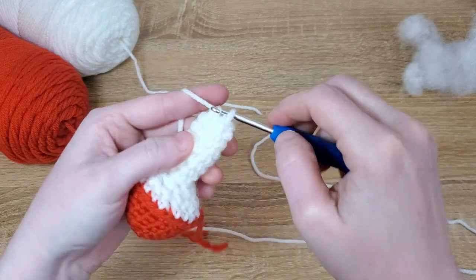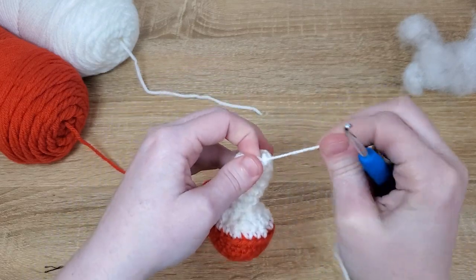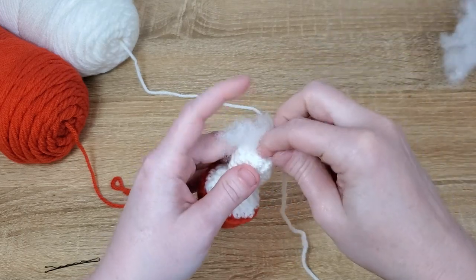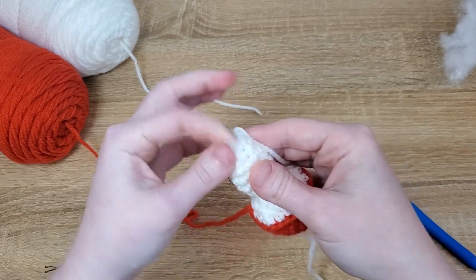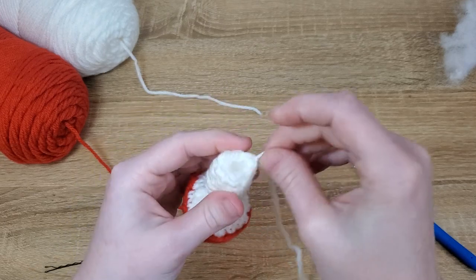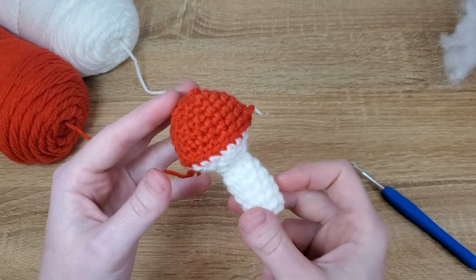I'm going to put just a little bit more stuffing into the bottom of the stem here. Before we tie this off or weave any ends in, we're going to go back up to the mushroom cap. We've left the red yarn attached, so we don't even have to worry about reattaching it.